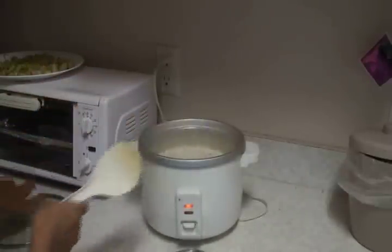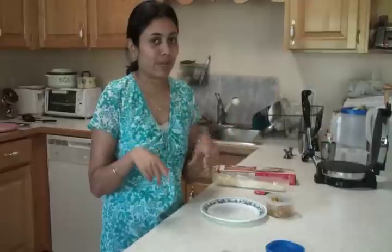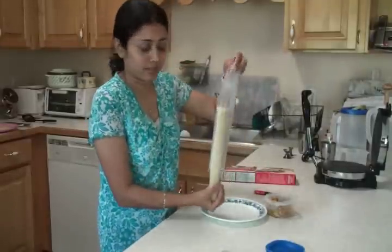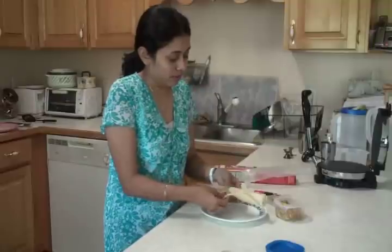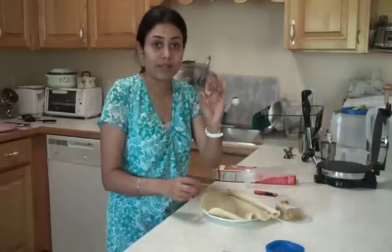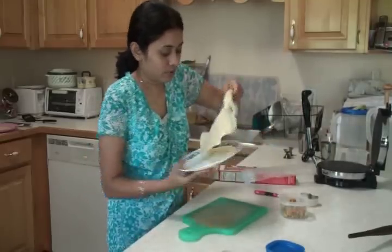The paneer burji is ready. As I said, you can also make paneer burji pillows or paneer burji triangles — similar to chili paneer triangles you can make with leftover rotis. I have this pie crust here, and since I only have a small amount of leftover paneer burji, I'm going to make four heart-shaped pie crust pieces using a cutting board.